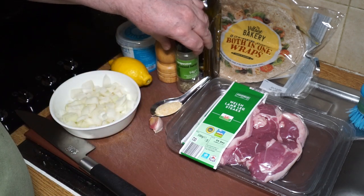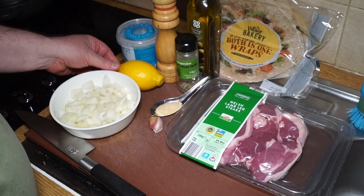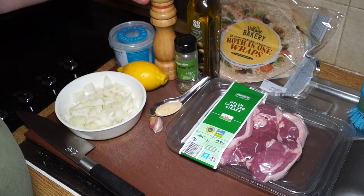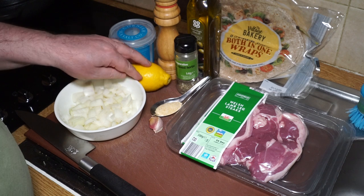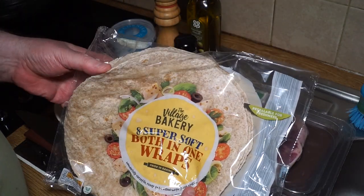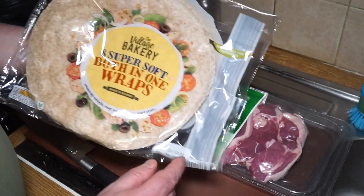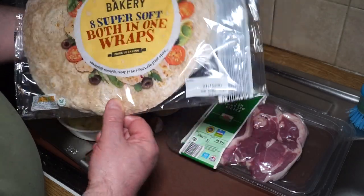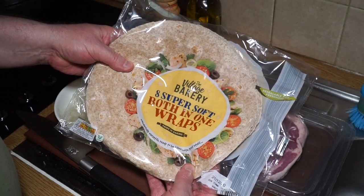As long as you've got something like oregano, you can use mint, oregano, parsley, or any number of Mediterranean-type herbs - or just some herbes de Provence, which will do the job just as well. I've got salt, pepper, an unwaxed lemon - I always use unwaxed lemons - and some nice soft tortilla wraps. I'm going to do this in a rolled-up wrap in a street food style, not like a doner kebab in a pitta bread.